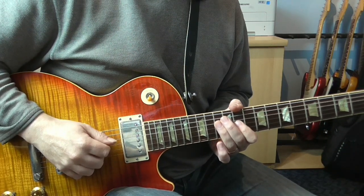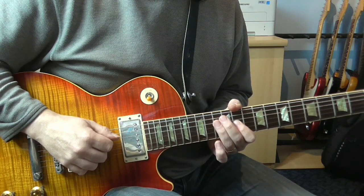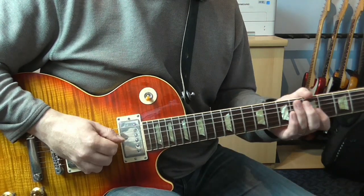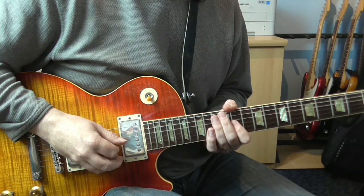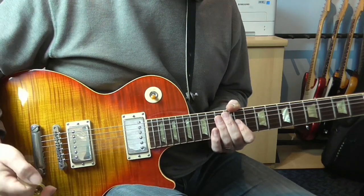Hi guys, Dave here with a new guitar solo lesson for you. Today we're going to look at Steve Lukather's very tasteful solo to Randy Crawford's 'You Might Need Somebody.' So it's in the key of E flat minor, so mainly he's using minor pentatonics and the natural minor scale. Let's go through the actual notes themselves.